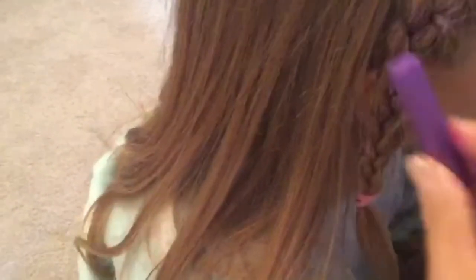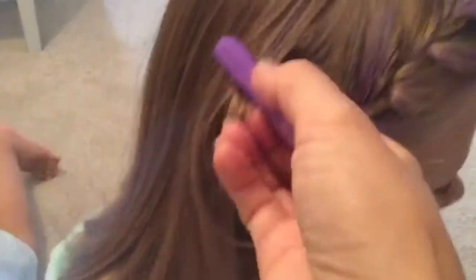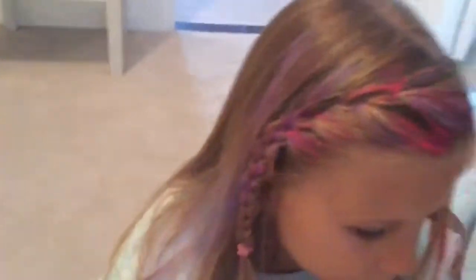Now we'll wait for it to dry. And now it's my turn. I'm going to be having pink and purple.